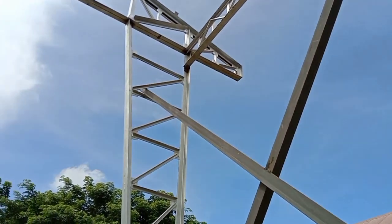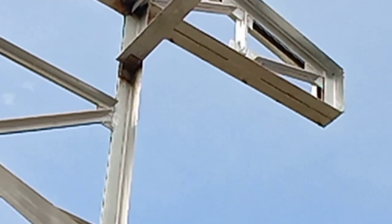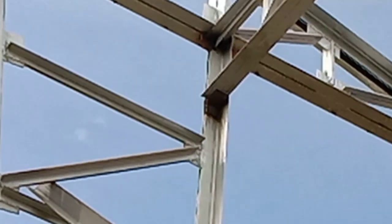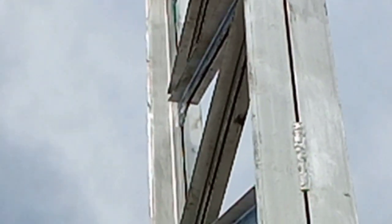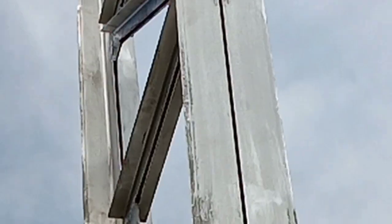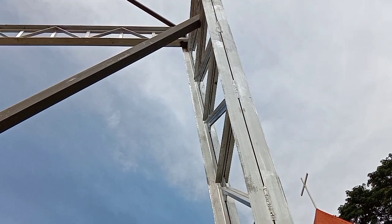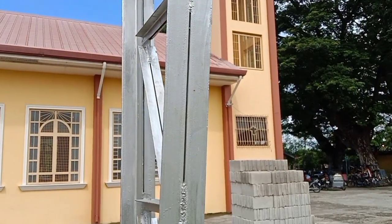Tingnan nyo yung mga wave gird — yung mga wave gird na nilagay nila ay hindi naka-welding, naka-spot lang yung iba. Tingnan nyo yung ilalim — walang welding. Kung meron man dito sa kabila, spot lang. Dapat yan naka-full weld na bago bumaba.